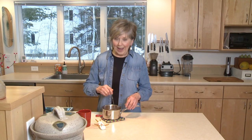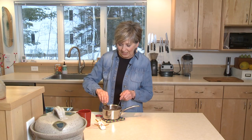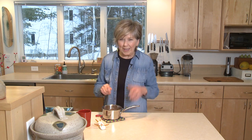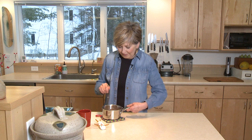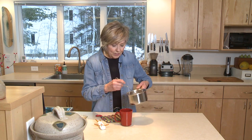Just before I pour my hot chocolate into my mug, I'm going to add a quarter teaspoon of vanilla extract. Just mix that in — that brings out all the flavor and gets everything nice and balanced. And then I will carefully pour this into my mug.